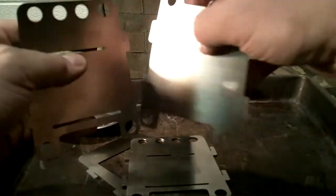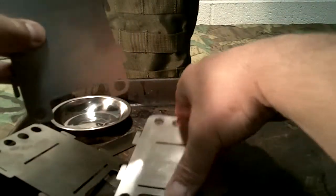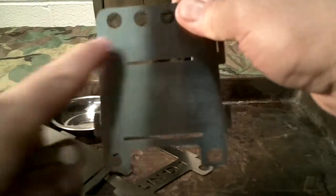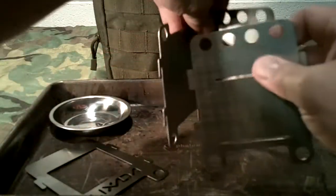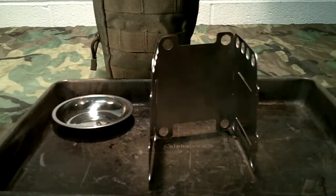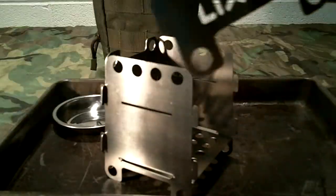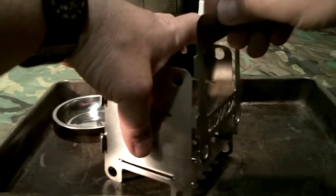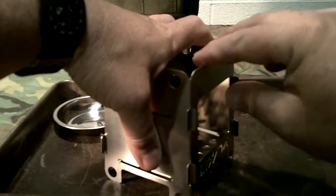You've got a back plate here — this is your solid back plate. Then you've got these ones with grooves; those are your side plates. So it would go like that and then like this. Then you take this and simply slide it all together and lock it in place.